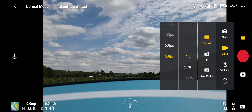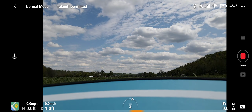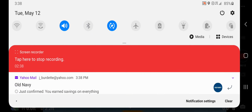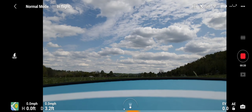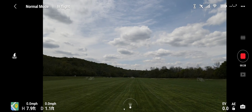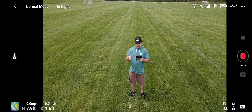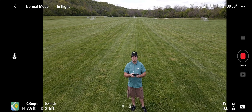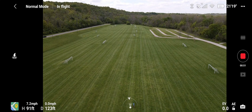Everything looks good, recording started. Let's go ahead and take her up. It's kind of a sunny day so bear with me. Okay, let's loop her around, bring the gimbal down. Enjoy this flight everybody — let's get some range today. At least try for two miles, maybe three if lucky. I'm not going to go too crazy.